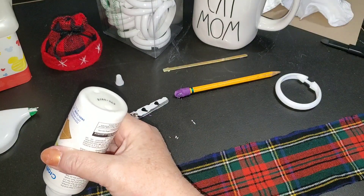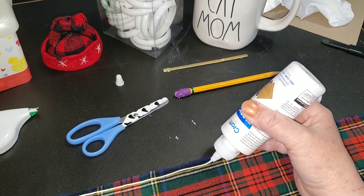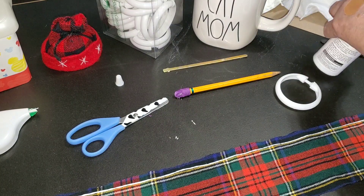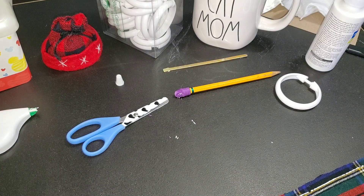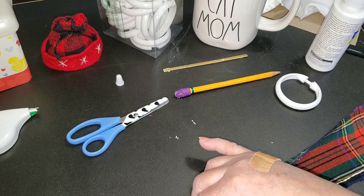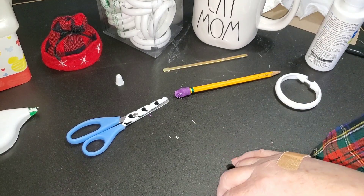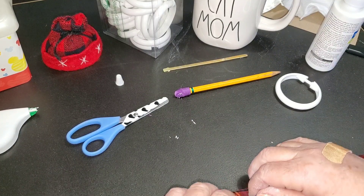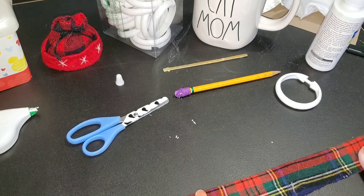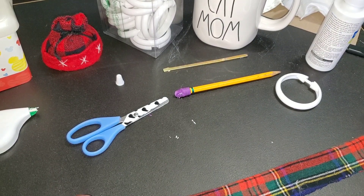I'm going to put a little bead of this all the way along that yellow stripe. I love plaids for this reason — when you're working with them, they've got their grid lines already on there. Then I'm going to fold this over. I should have done it the other way, so I'm going to carefully flip it over so I can line up those yellow lines and get my tube as even as possible. I'm making a tube. It doesn't take that long to dry — if I give this about 20 minutes, I'll be able to work with it.